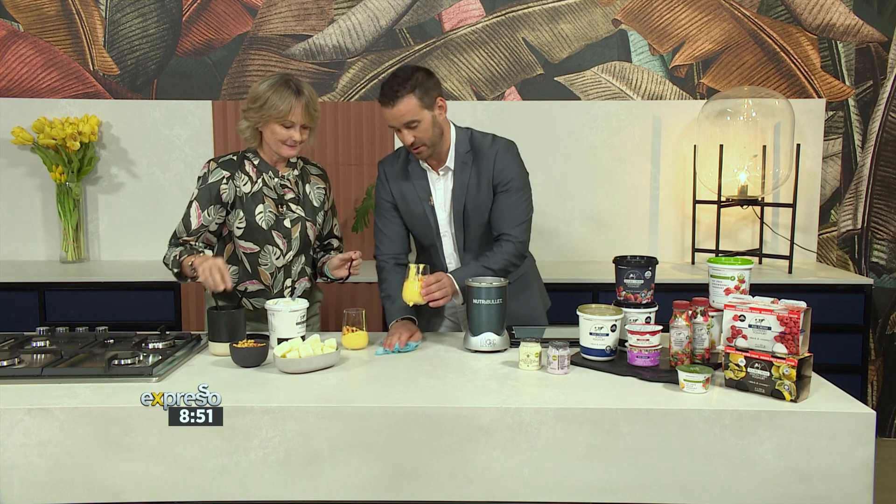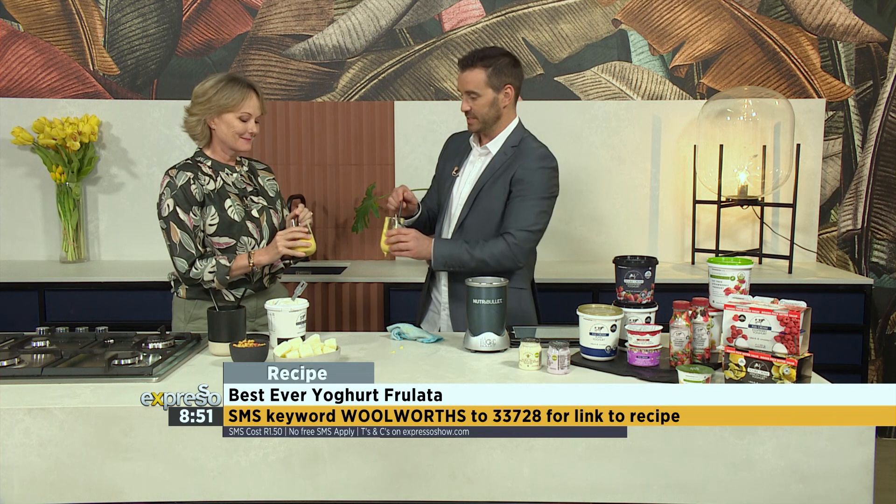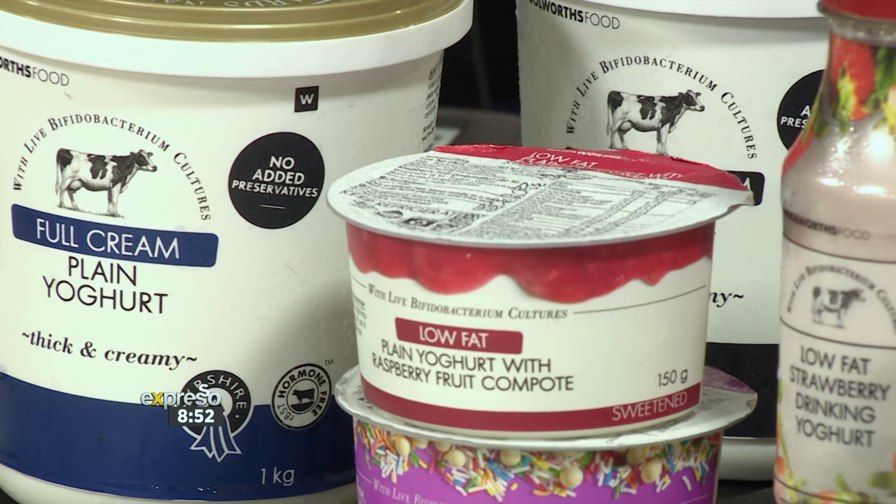We may need a spoon — I think we are definitely going to need a spoon. This is the perfect way to start your day. The keyword is Woolworths to 3378. SMS that, we'll send you a link, you click on the link and we'll send you the full ingredients list. Cheers to enjoying beautiful probiotics every morning in a gorgeous thick and creamy texture. We absolutely love our Woolies yogurt. Thank you so much to Susie for taking some time out of her very busy schedule to join us today. If you'd like to try your hand at making our delicious yogurt drink, SMS the keyword Woolworths to 3378, get the recipe and try it. Maybe you can expand on it yourself — make sure you pre-freeze those ice cubes. Send us pictures of your beautiful creation. Cheers!